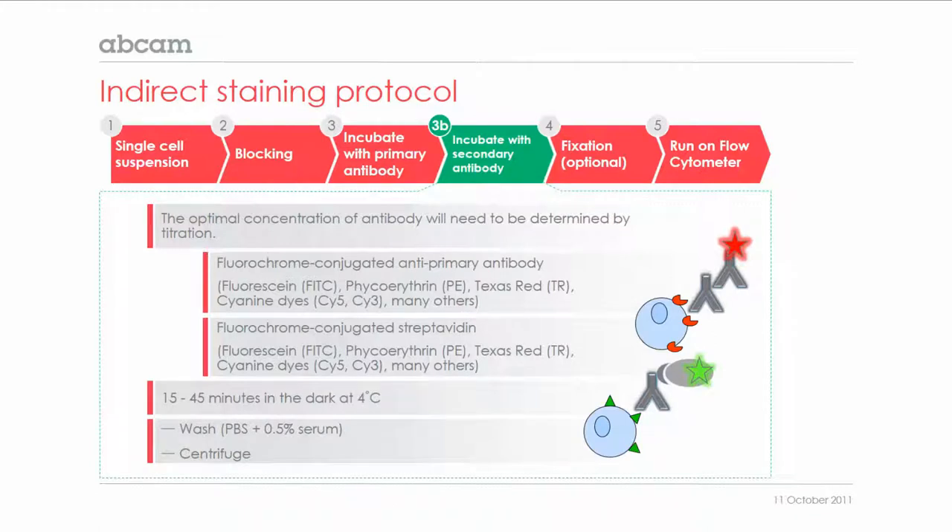The following steps are as before: after washing, there is an optional fixation step before running the sample on the flow cytometer.